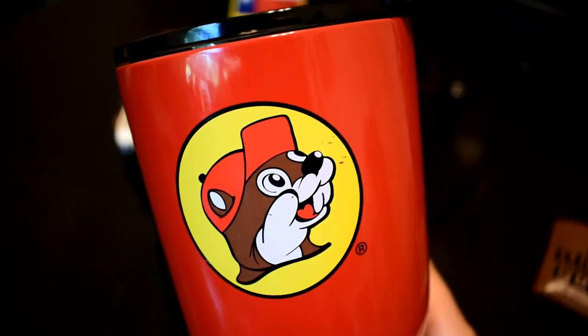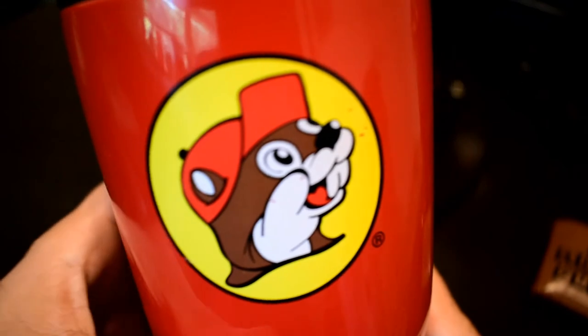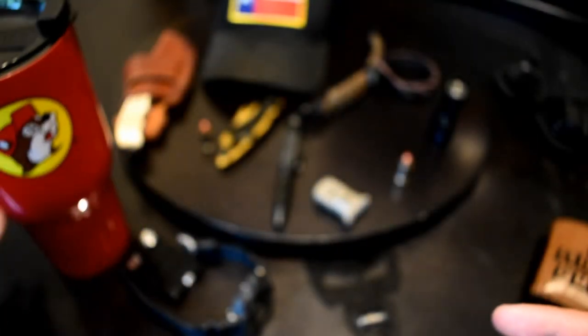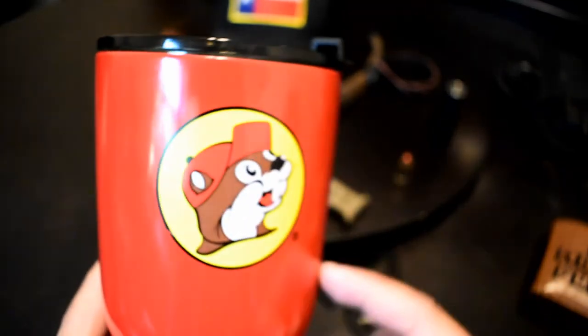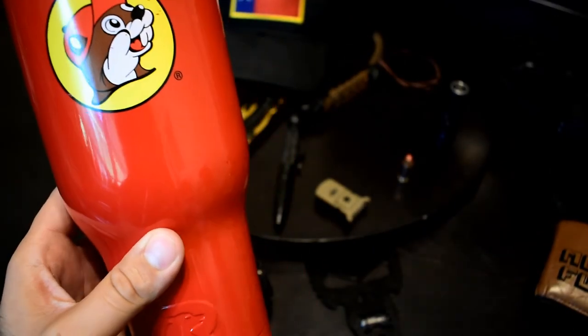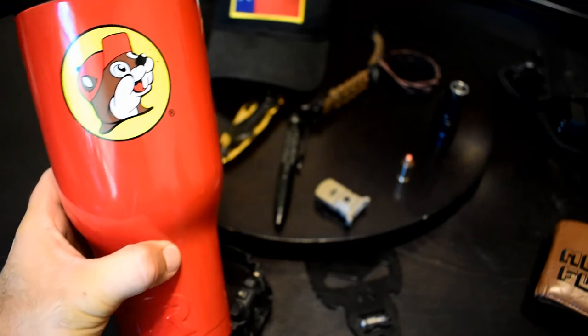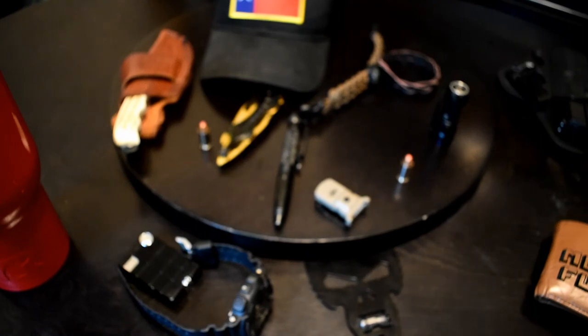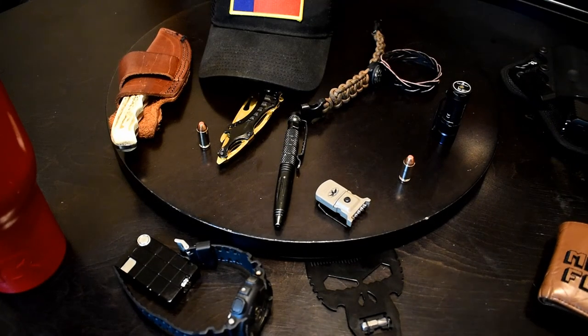I'm a driver and I stop at Buc-ee's all the time when I get a chance — it's the Walmart of gas stations, and I mean that in a good way, as in it's huge. This is a 40-ounce tumbler, not a 30-ounce, and as far as I know Yeti doesn't even have a 40-ounce tumbler — so look at that, it carries a lot. Alright guys, that's just an updated video on my EDC — what I carry every day wherever I go. I'll probably post a video of my truck at some point, but until then, thanks for watching.